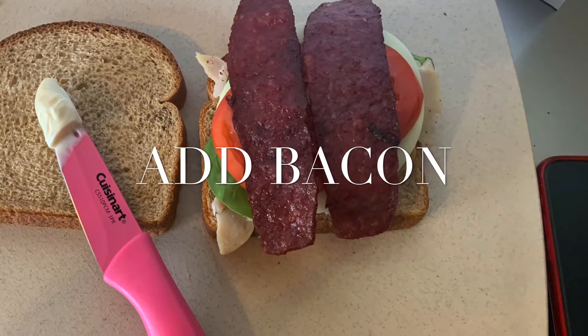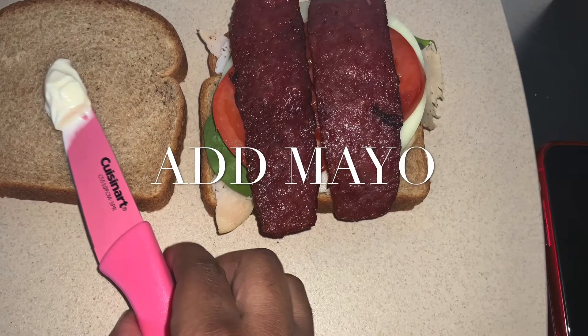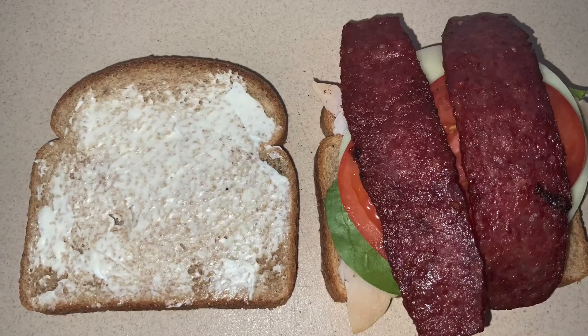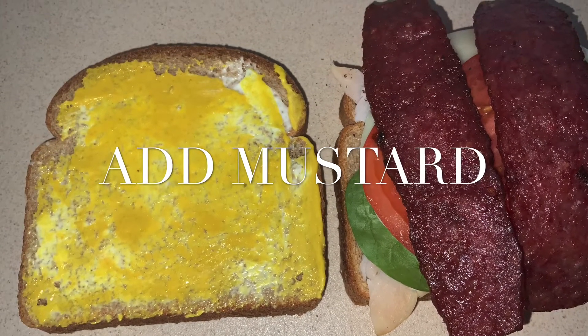Okay, so now we're going to add the bacon. I'm going to add my mayo. I'm going to add my mustard. And then last, I'm going to add my honey mustard.